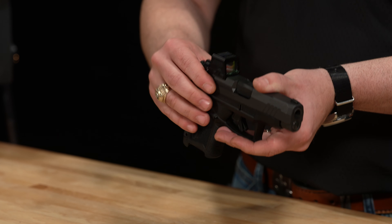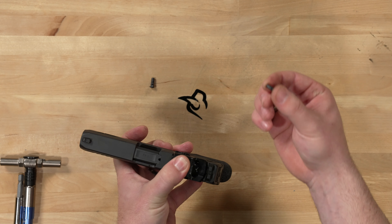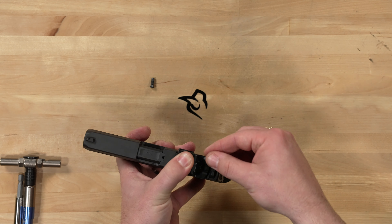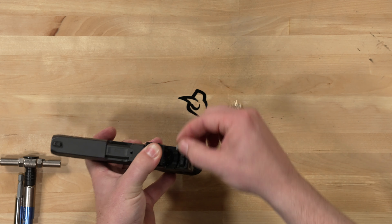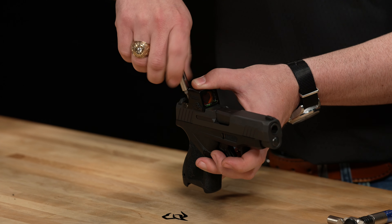Once you've determined that, take your red dot, place it directly onto the slide itself, take the screws that you removed from your cover plate, drop them in, and go ahead and hand tighten those screws.